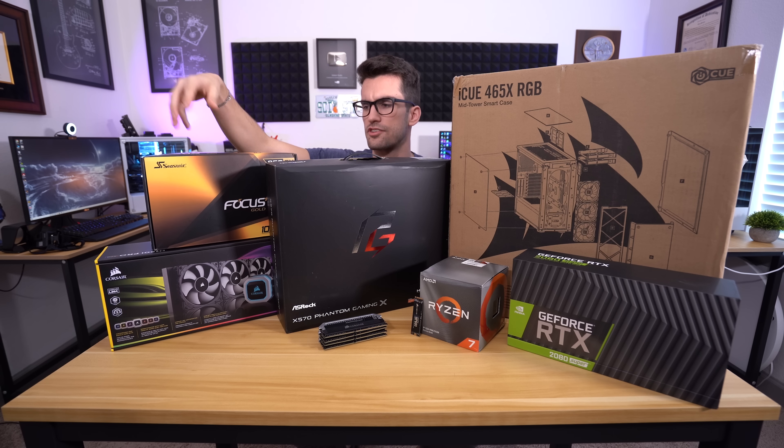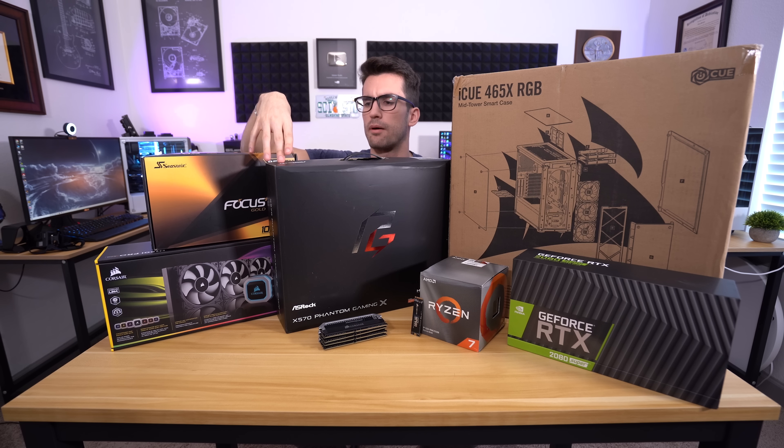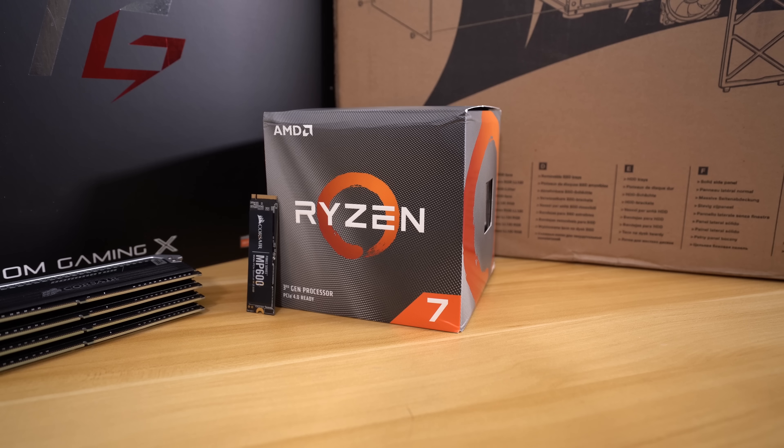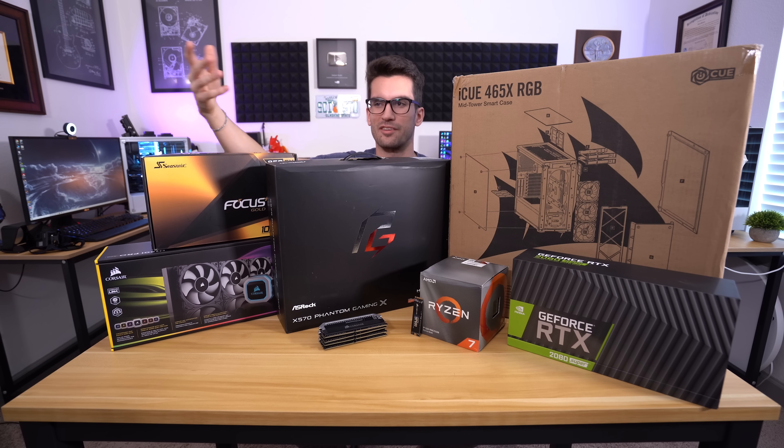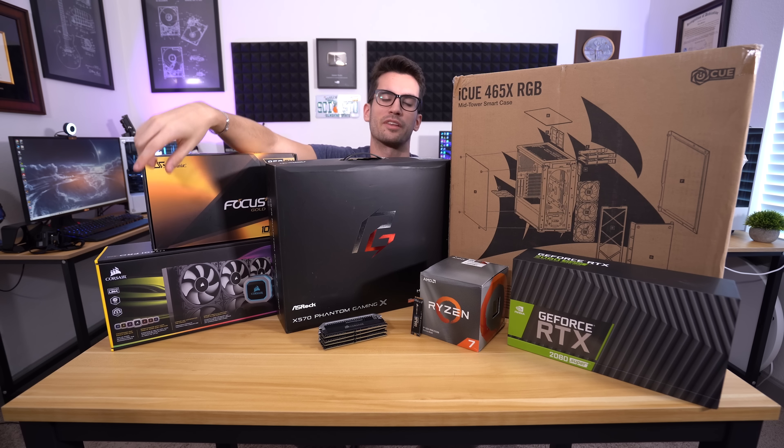I want to run through the parts very quickly — you can check them all out in the video description. To rationalize my part choices: the Ryzen 7 3800X was kind of a no-brainer. You could go with the 3700X; that would actually be a more reasonable choice because you'd save about $60 to $80 and you're really not going to see much of a difference in-game. Possibly higher boost frequencies with the 3800X, which is why we're going with that. Also, the 3700X is currently being used in another system.